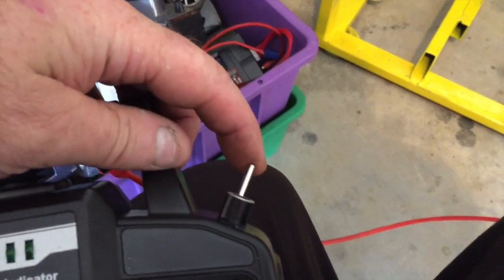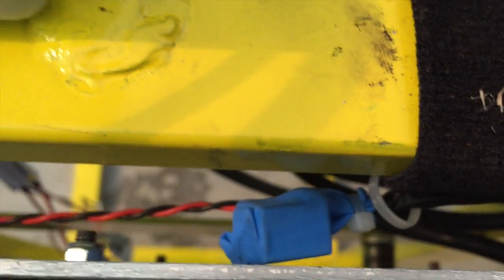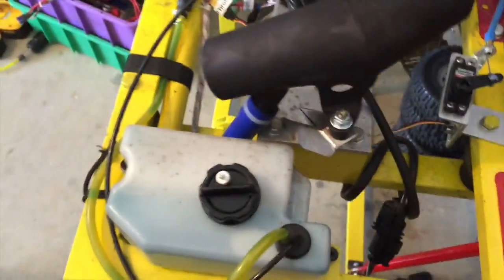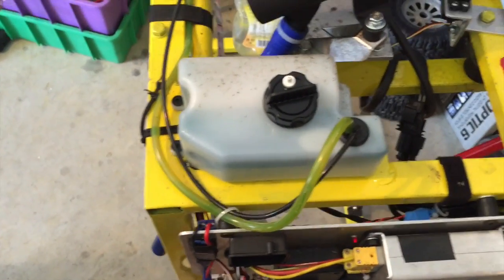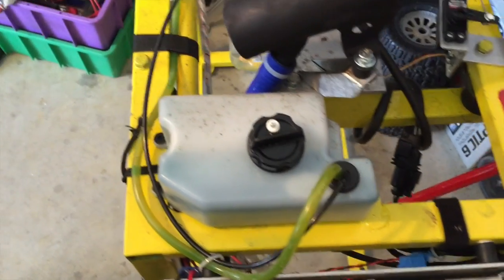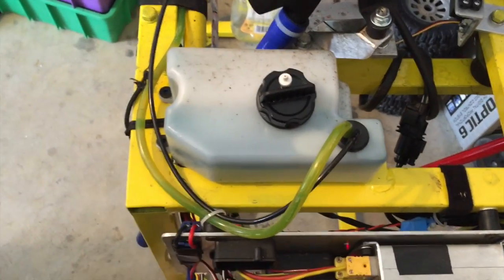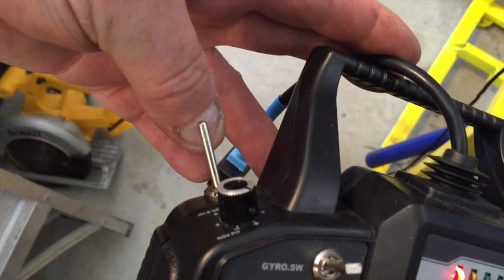Over here you may hear it — there's a little relay that will start and stop my dyno run. So I can go to full throttle, and when I'm happy I can just click the switch to start the run and then end the run. Toggle again, and on the other switch over here I've got an engine kill.